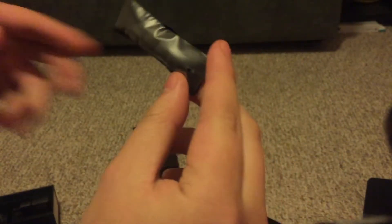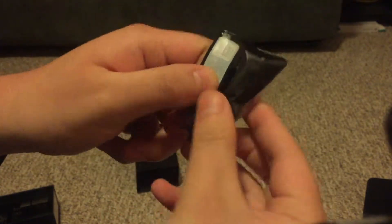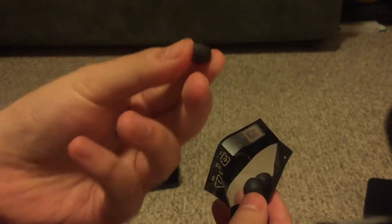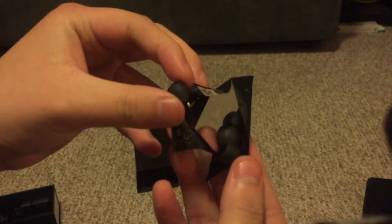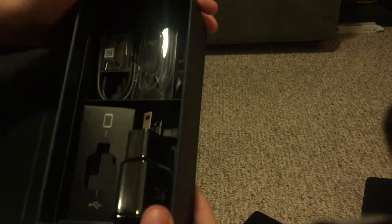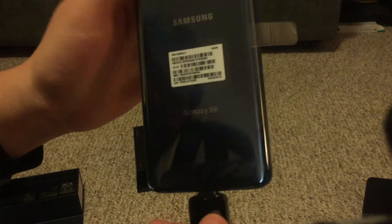I actually don't know what this is — gotta unbox it in front of you guys. Oh okay, these are the little earbud caps. I don't know what you call them, but there's like four of them in here. Shout out to Vietnam again. And that's about it — I think that's everything in the box. Again: the charging cord, earbuds, earbud topper thingies, charger, and the USB converter, and the phone itself.